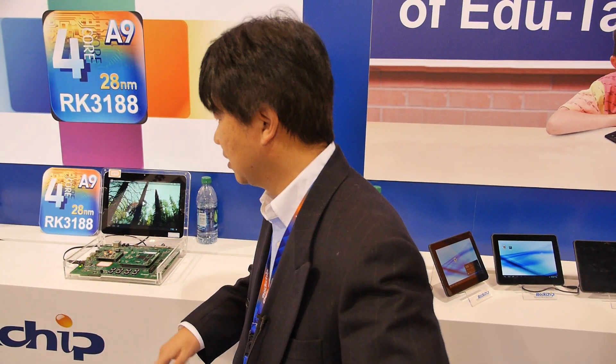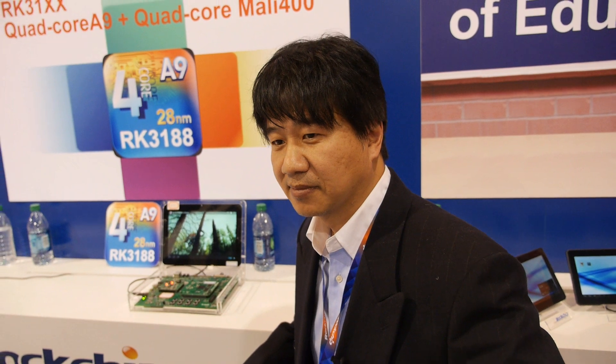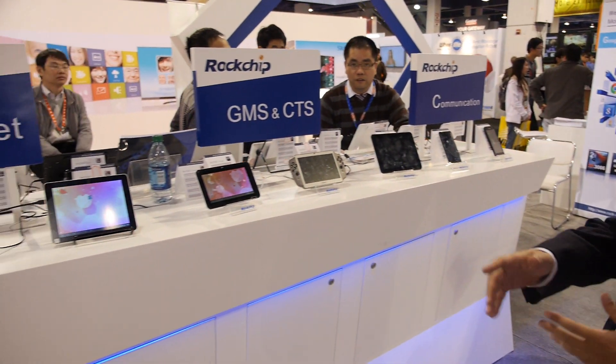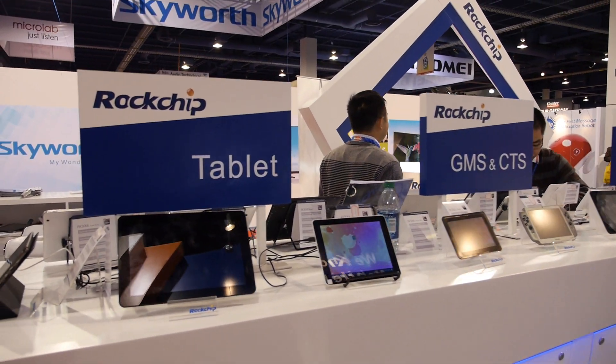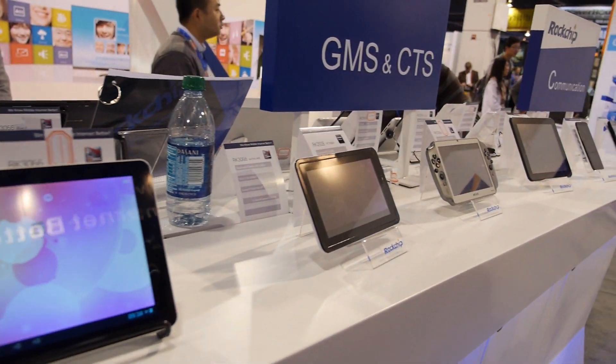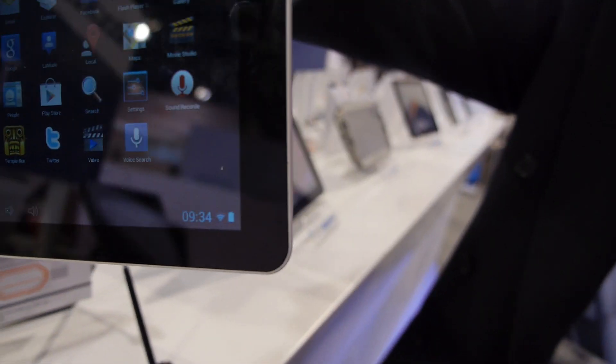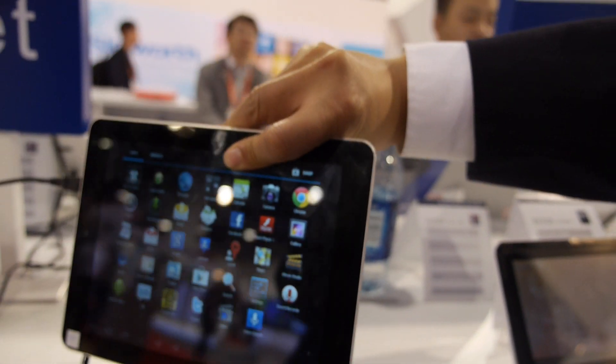This is going to be all over the market — you'll see quite a few products in March. Over here we're showing several tablets in various sizes. This one is a very thin 8-inch tablet, under 9 millimeters thick.